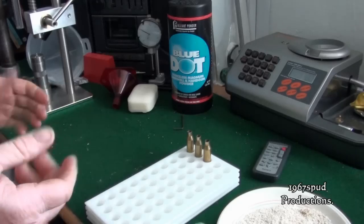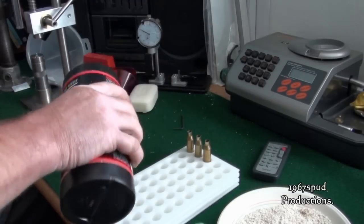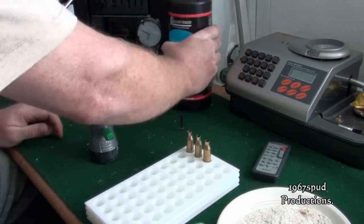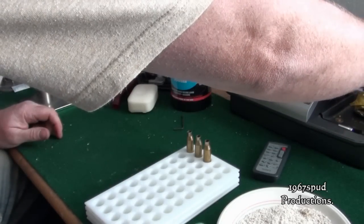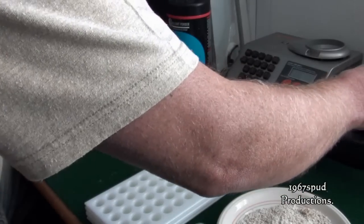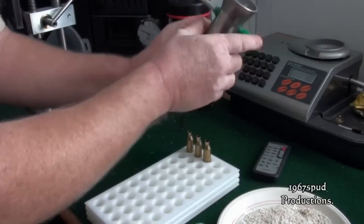Now we've got the powder. The way I've been finding easiest is to trickle it — so get your trickler. It's a flake powder so it doesn't trickle so well, but it's better than any other way I've found.